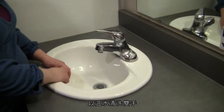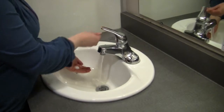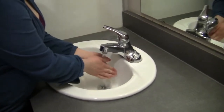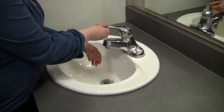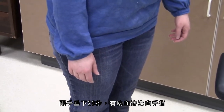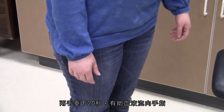Wash your hands with warm water. Hold your arm at your side for 20 seconds. This will help with blood flow to your fingers.